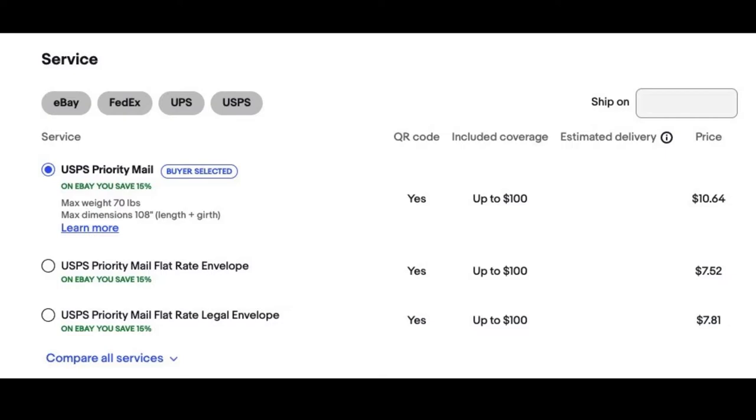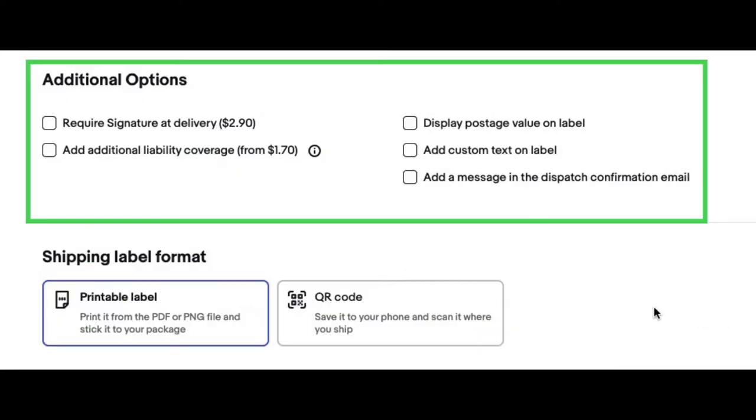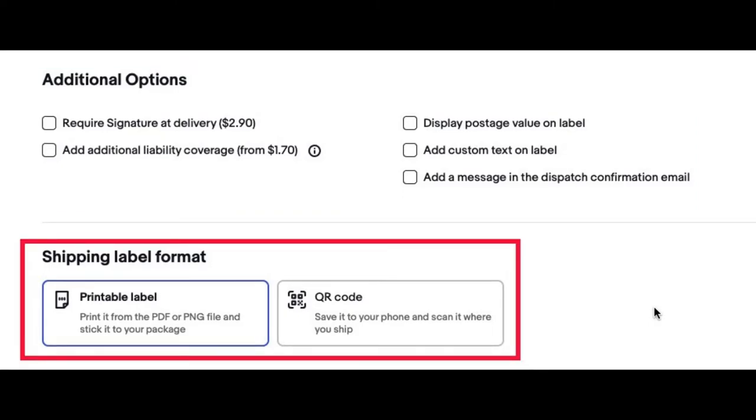If you only choose free shipping, you're the one selecting which shipping option you send to the buyer. But in this case, since I only offered priority mail, my buyer selected USPS priority mail. The price point is $10.64, which will be in addition to what they paid for the item. Once you select your shipping service, there are additional options like requiring a signature at delivery and adding liability coverage for valuable items. You can also display postage value on the label, add custom text on the label, and add a message in the dispatch confirmation email. You can then choose your shipping label format — either a printable label to ship on your own, or a QR code to bring to the Post Office to have them print and attach it.